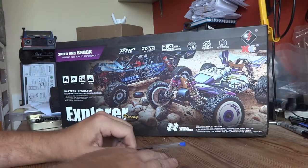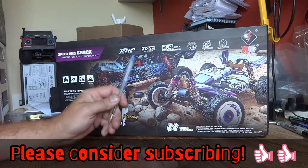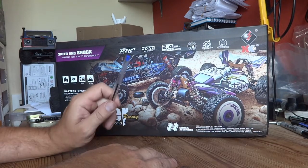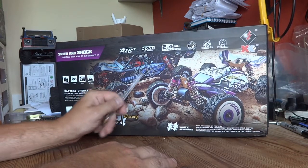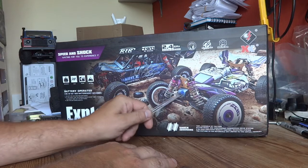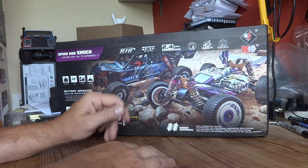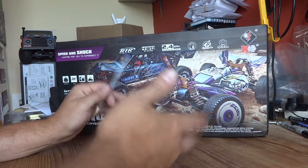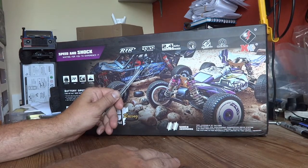Hello YouTube and welcome to the channel. Today's video is going to be concerning the WL Toys 124018. We're going to be doing an unboxing and a teardown of it. It's a sort of Baja buggy looking version, and I think they're all sort of based on the 144001, which is probably in turn based on somebody else.